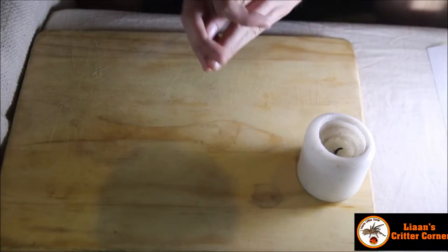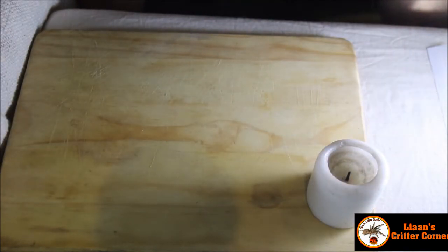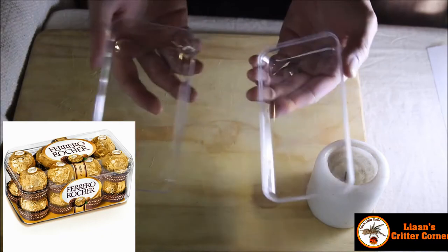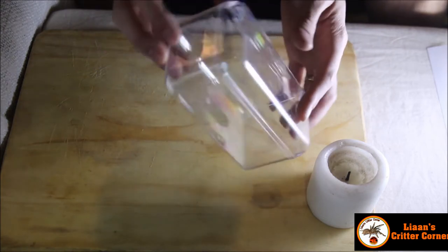I got the inspiration for this build from a very cool YouTuber known as Petko from The Dark Den, and his arboreal terrarium was built from a Ferrero Rocher chocolate box.